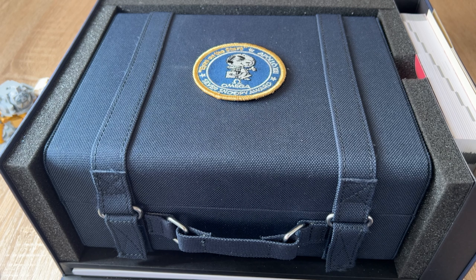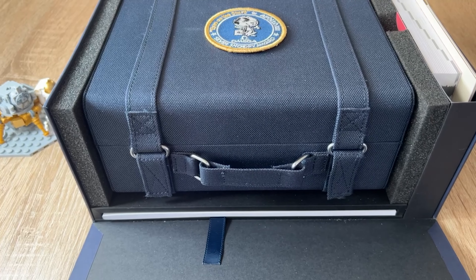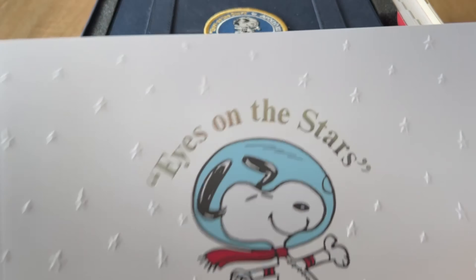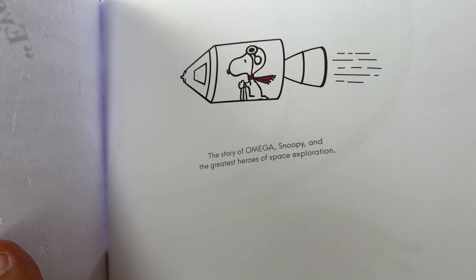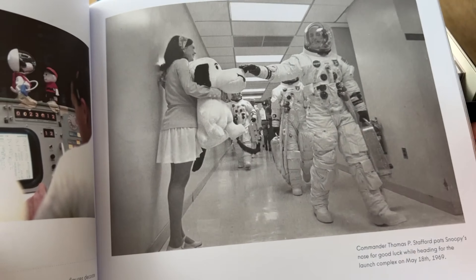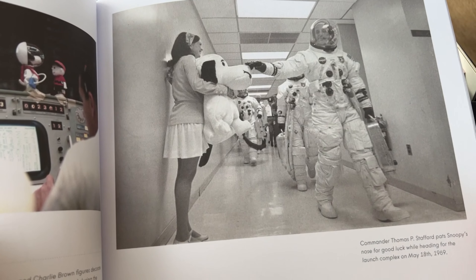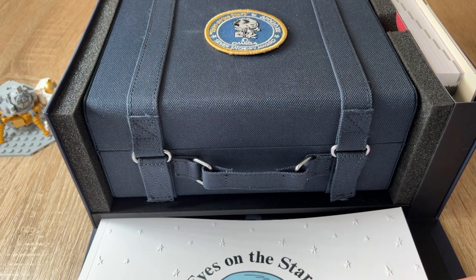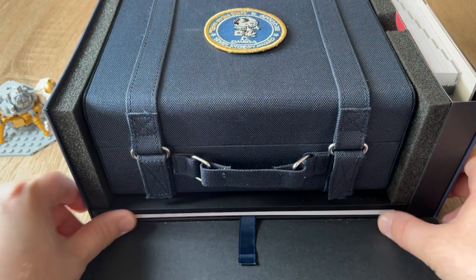Thank you for your support — please subscribe, like, share, whatever you like. I almost forgot: you have a little leaflet here which opens with 'Eyes on the Stars,' featuring Snoopy and lots of reading material. The astronauts, when they depart, cuddle or touch Snoopy's nose before being launched into space. And here is the Silver Snoopy award that Omega received — there's lots of reading material inside this little box underneath.